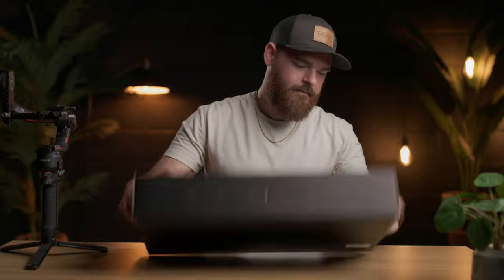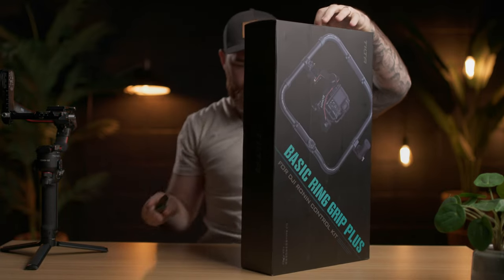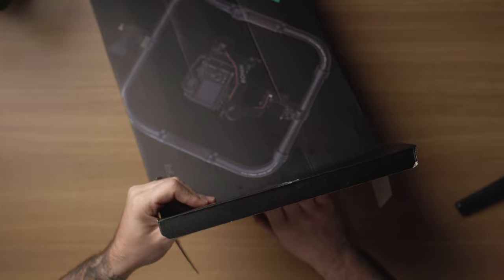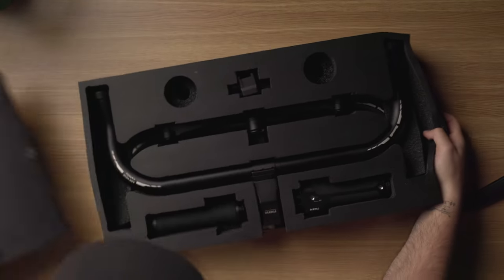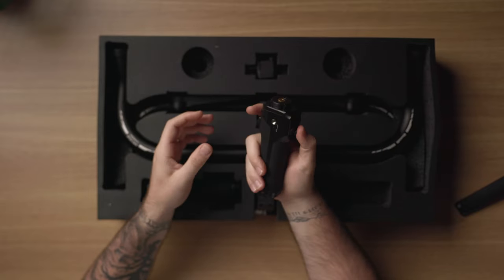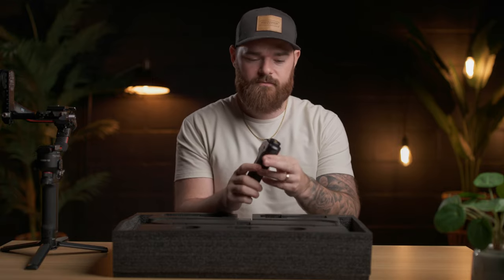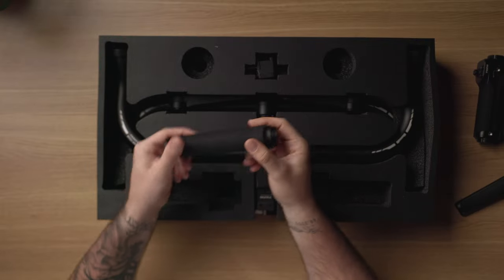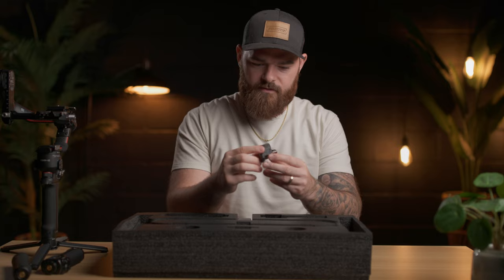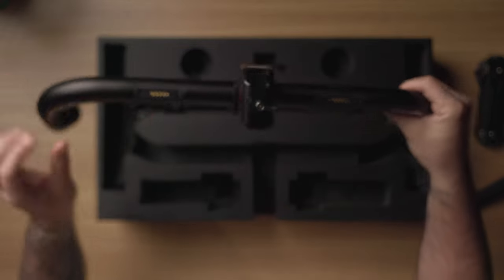So without further ado, let's unbox this. It's nicely packaged in there. So here is the handle, the control handle. It's pretty lightweight, actually. But that's not necessarily a bad thing, especially if you're trying to alleviate weight. This is the other one — this goes to the other side. And this must be the receiver for the controller. And here is part of the ring grip.